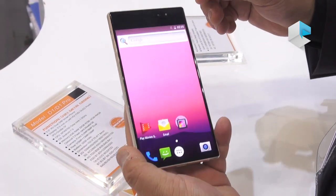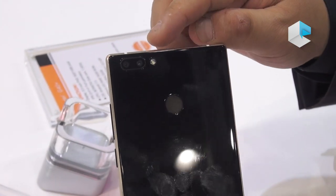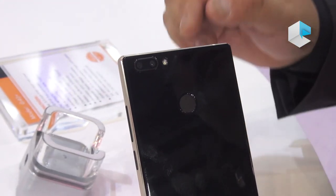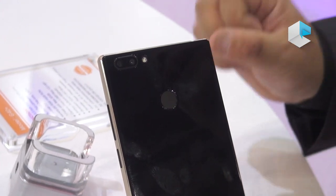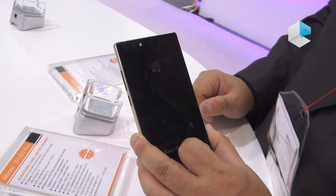For the camera, the front camera is 5 megapixels, and in the back it is a dual camera setup — the primary camera is 13 megapixels and the second camera is 2 megapixels to provide additional support.